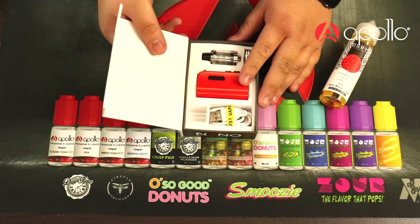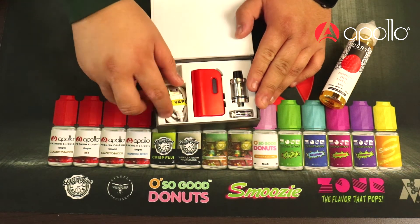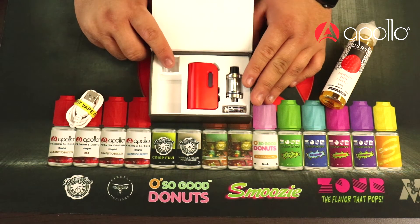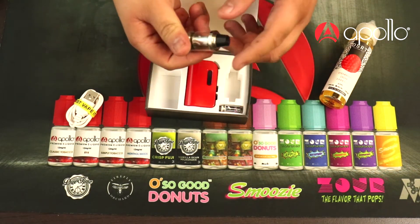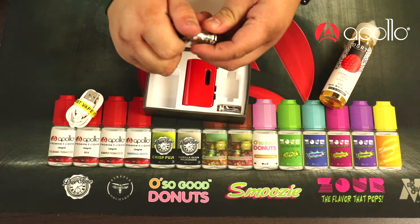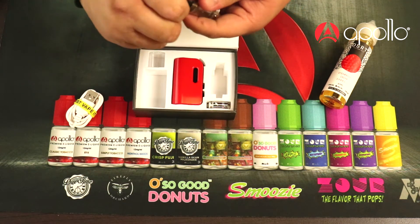Here we have the Nano kit. Inside you're gonna see a USB micro USB charging cable, one of the bands that hold it together, an extra 1.3 mil Pyrex glass tank section, and then the Apollo Nano tank. We do sell this tank separately — it has top fill capability and holds 1.3 mils of juice.